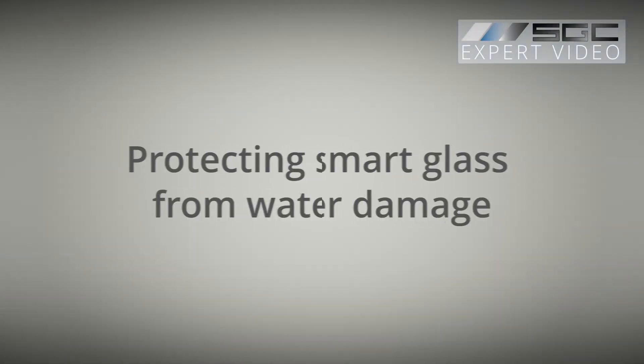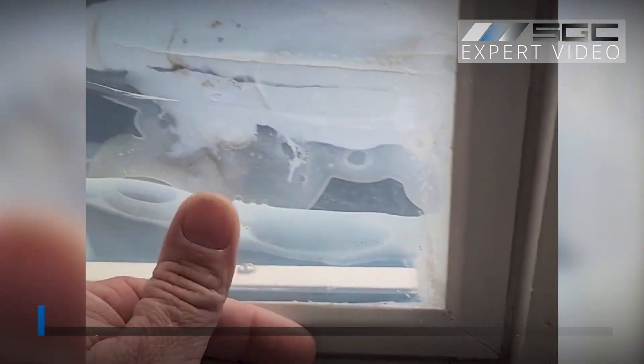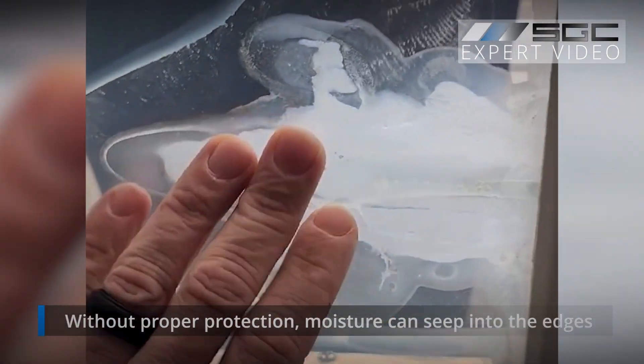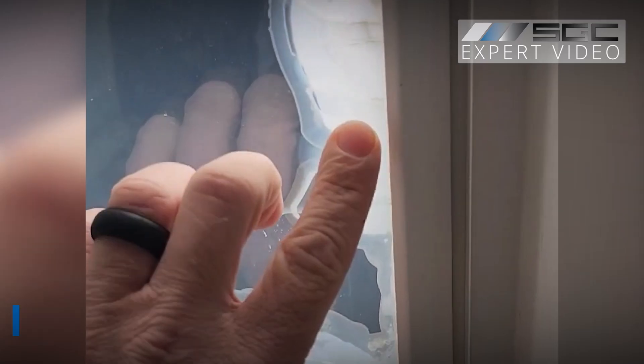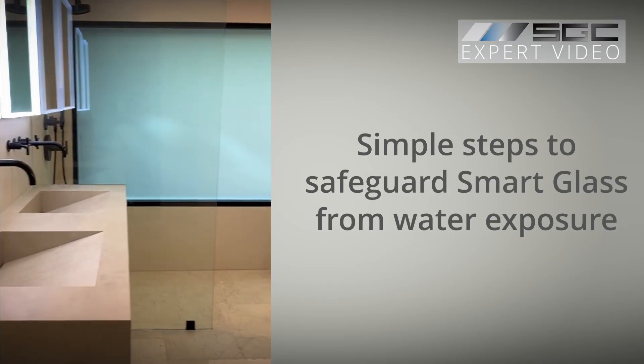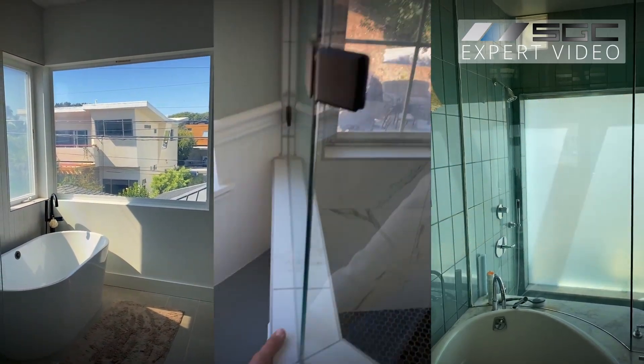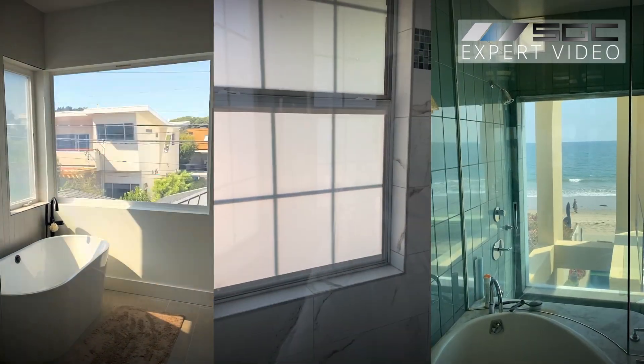Protecting smart glass and smart film from water damage is easier than you might think. Without proper protection, moisture can seep into the edges, causing permanent damage. That's why proper sealing is important. In this video, we'll show you simple steps to safeguard smart glass from water exposure, so your switchable glass technology stays reliable even in bathrooms and humid environments.